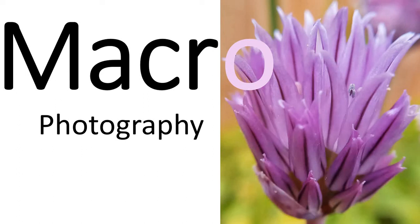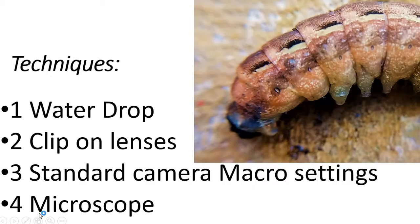Welcome to the macro photography video. Here I can show you a couple of techniques of achieving macro photography. Firstly, using a water drop on your mobile phone to turn it into a kind of microscope.